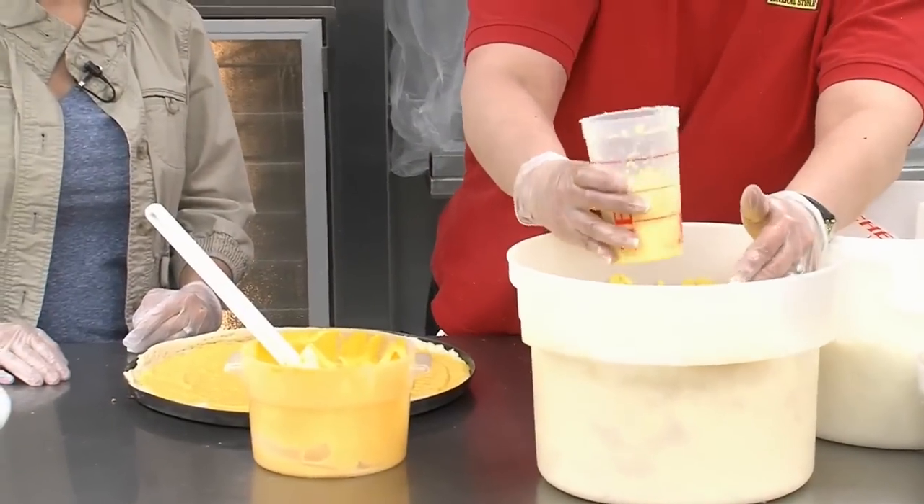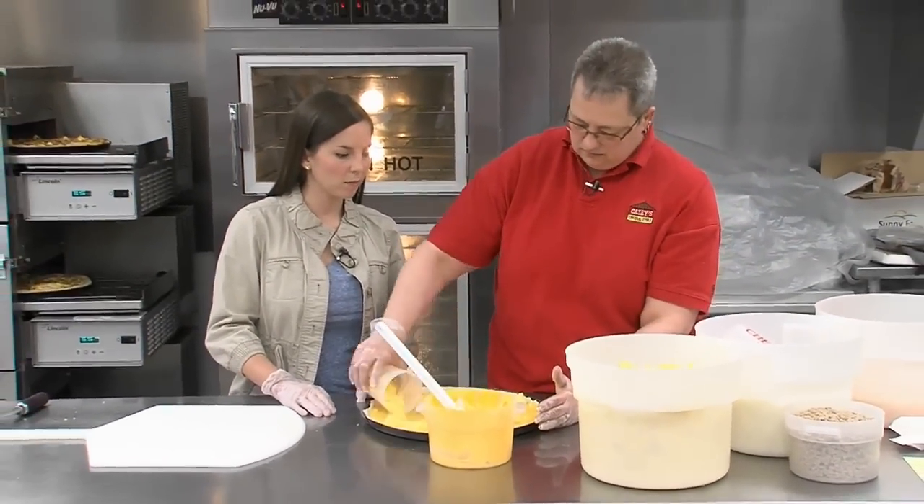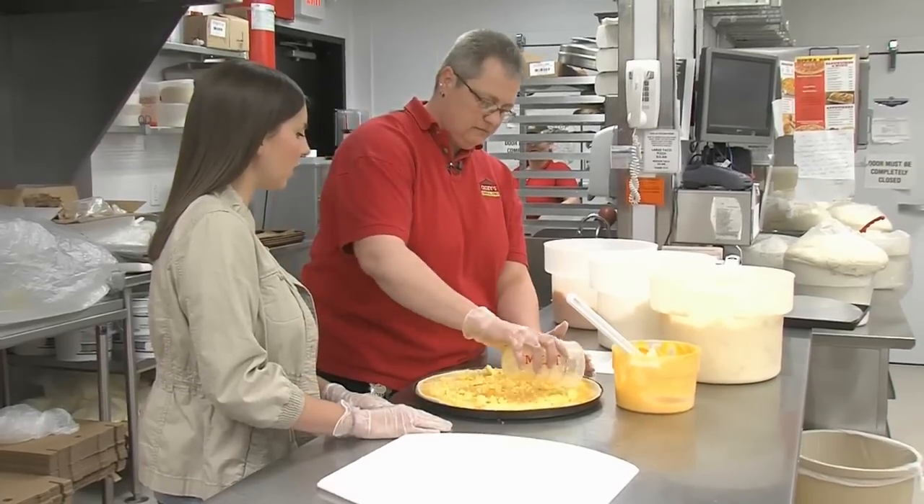So then we add the eggs. We fill it to the small line. And these are predominantly Iowa-sourced eggs, with some from other parts of the Midwest, too.